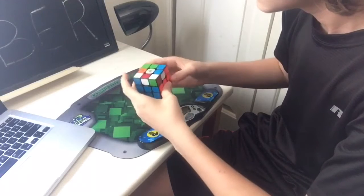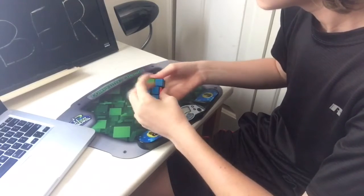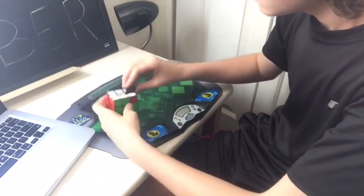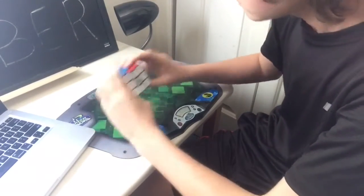Also on loose tensions, this cube tends to pop in like 1 out of 200 or so solves, and maybe more if you are an extremely rough solver, but this doesn't tend to happen unless you're on very loose tensions.